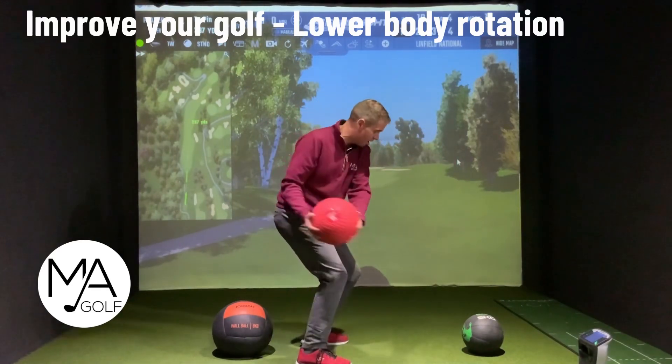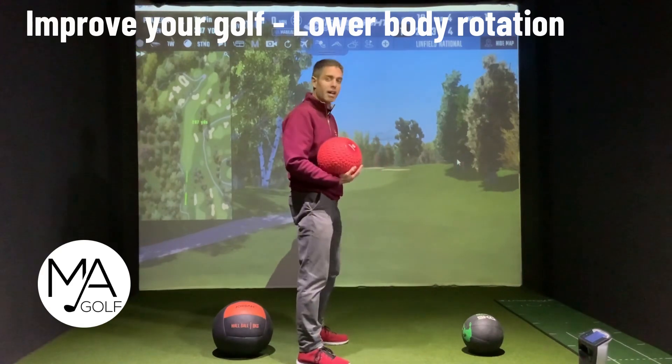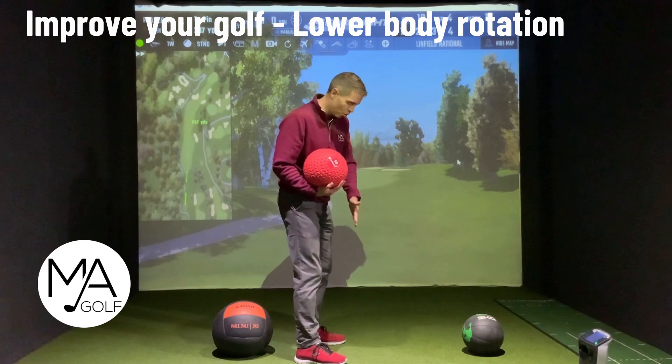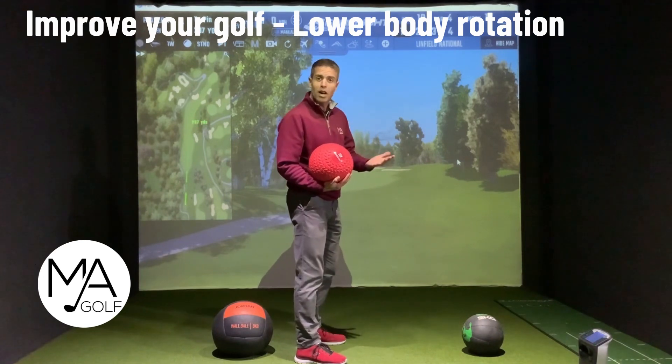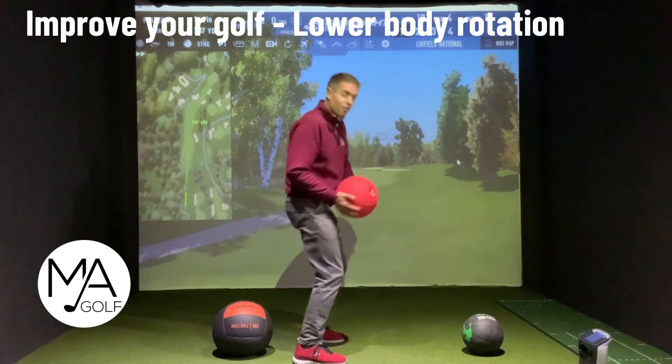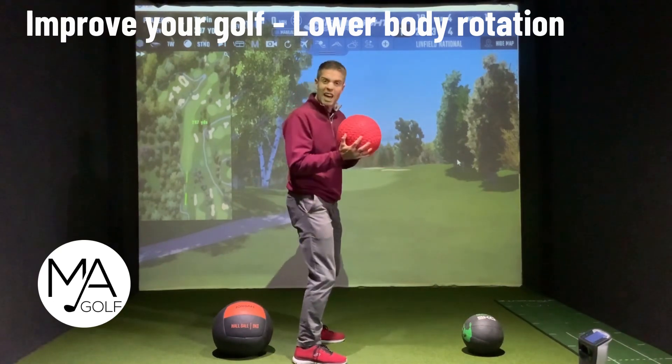Just be careful that in the process of doing that you're not early extending towards the target. Have some reference point down on the floor — you can put your club down, anything like that — to make sure you haven't driven forward to the target.